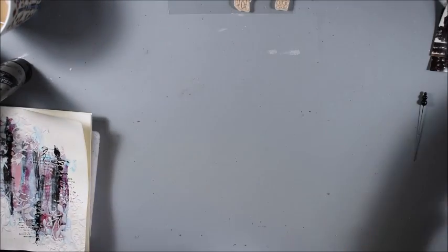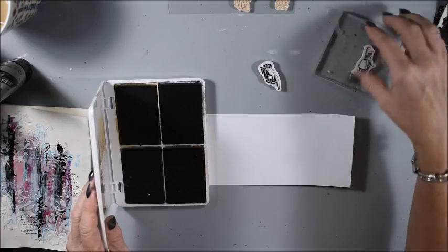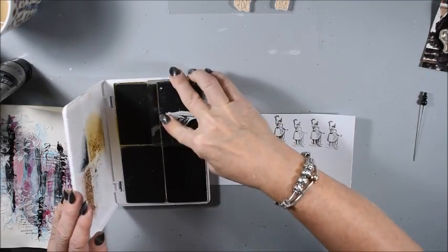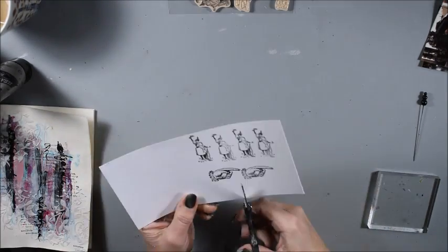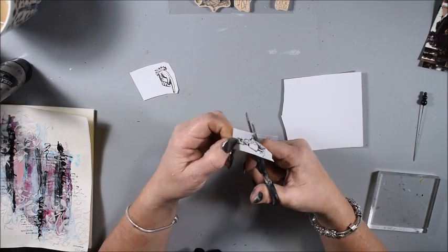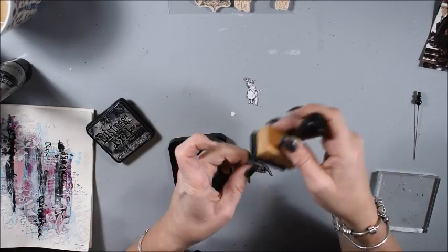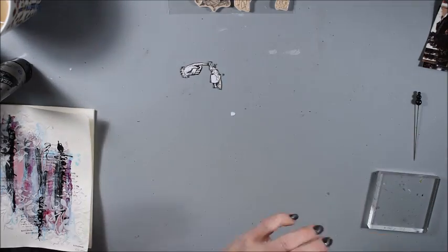Now I leave my page to dry a little bit more. I have picked some stamps from the set — there's a hand and a posing lady — and I think those two will be perfect for my spread. I fussy cut them. I was thinking about embossing them but I changed my mind. Here I use distress ink to ink the edges a little bit more with black to make them softer.